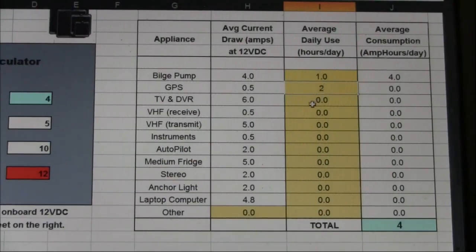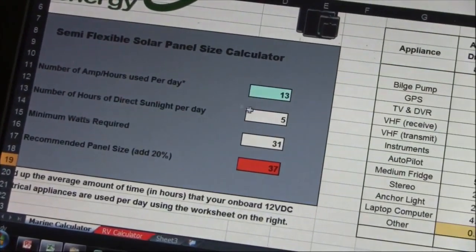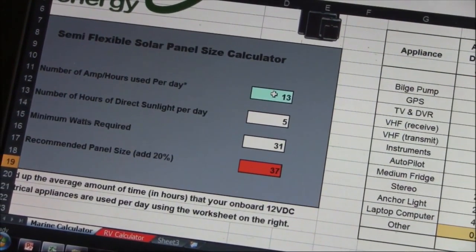Let's say I anticipate running my bilge pump for one hour a day, I have a GPS I want to use for two hours, my stereo will run for about two hours a day, and I will use my anchor light for two hours a day. The grid automatically totals your amps per day drawn from these appliances. Looking at the calculator on the left, your input from the grid has already been populated and the math has been done for you. The calculation is: number of amps times 12 divided by hours of direct sunlight, plus an additional 20%.